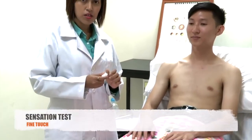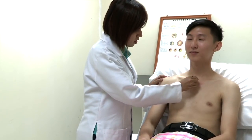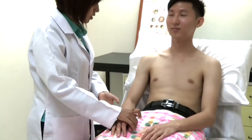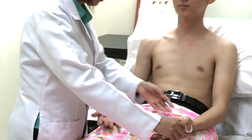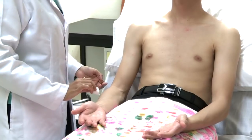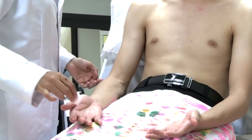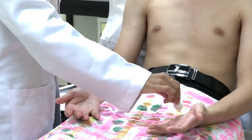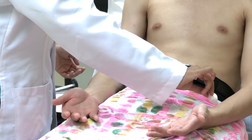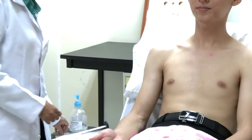First of all, I would like to test for fine touch using a cotton wool. Can you please close your eyes and say yes if you can feel the sensation? I am going to check it on your upper arms — put it in the anatomical position. The patient confirmed sensation at multiple points across the upper limb dermatomal distribution. Fine touch is normal.